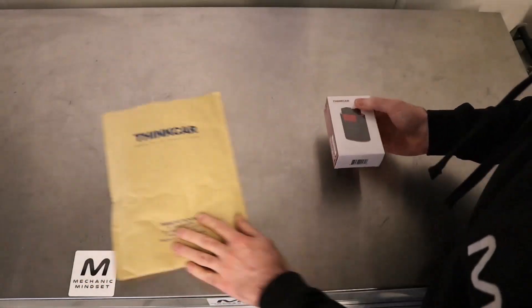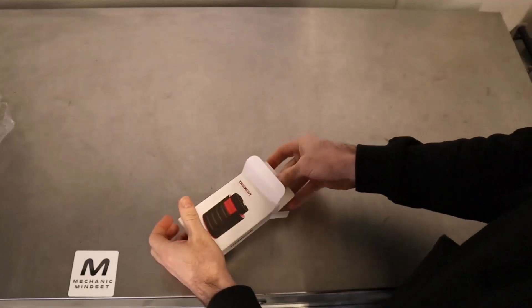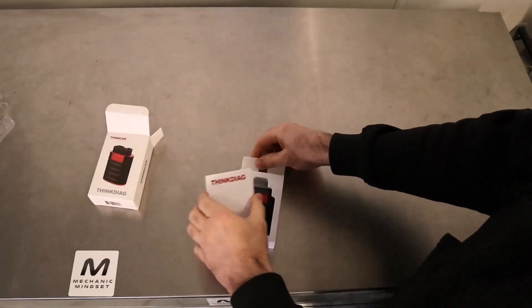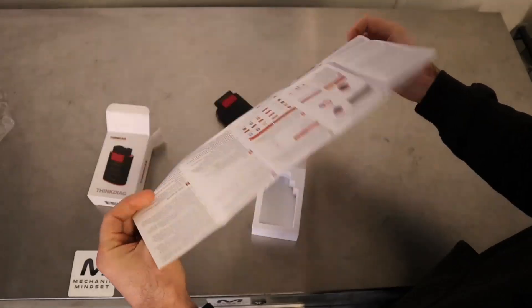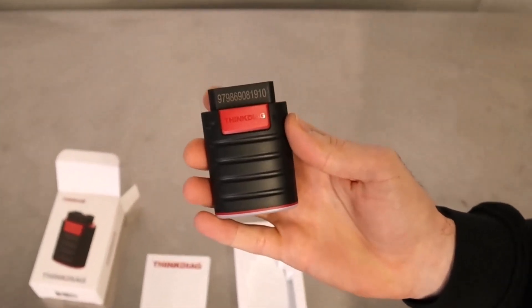So here we've got the new Think Car Think Diag mobile diagnostics dongle. It's designed to work with the app on your phone, and in the box basically all you get is the dongle and a little instruction leaflet. It has a serial number and activation code on there, so I'm guessing that that's important.